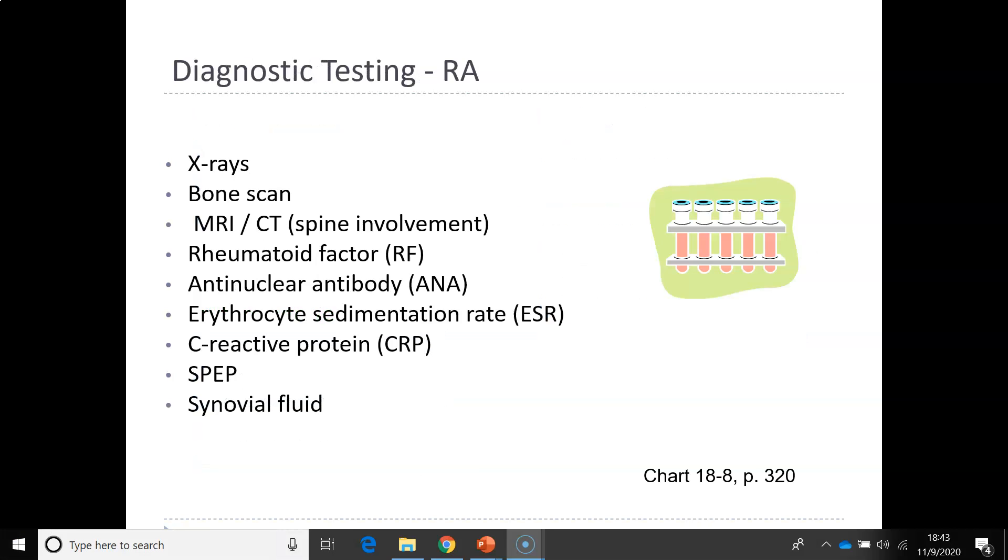There are many different diagnostic tests for rheumatoid arthritis, but patients must have a positive rheumatoid factor, an increased SED rate, and elevated C-reactive protein — all indicators of inflammation. If a patient does not have a positive rheumatoid factor, it is not rheumatoid arthritis.